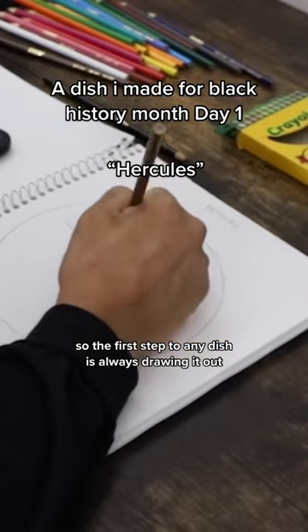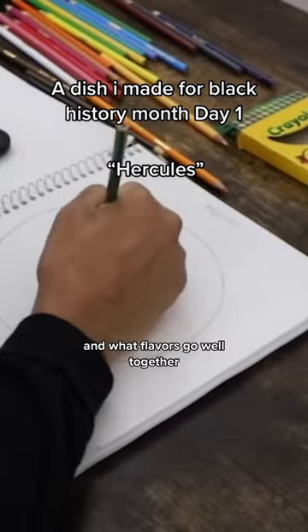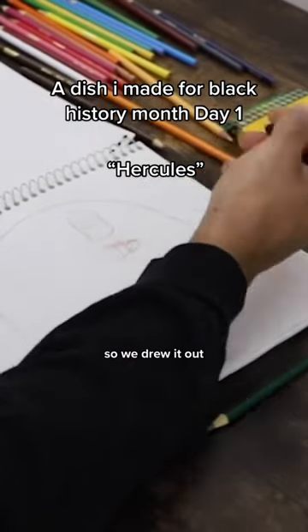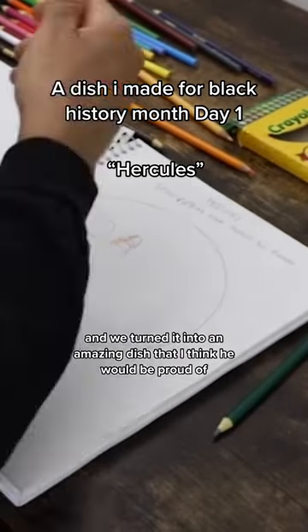The first step to any dish is always drawing it out — figuring out where you want to put it on the plate and what flavors go well together. We drew it out and turned it into an amazing dish that I think you would be proud of.